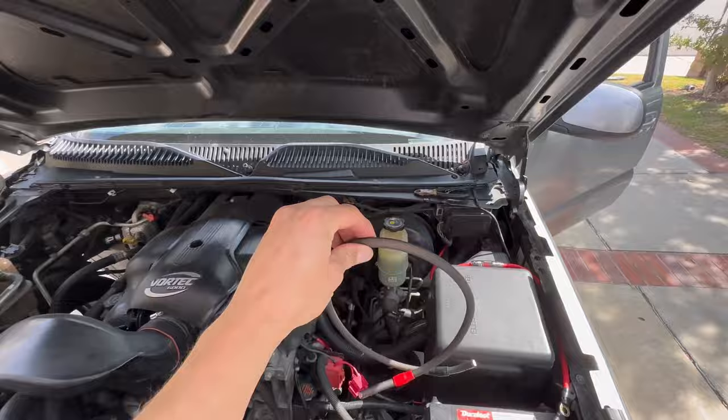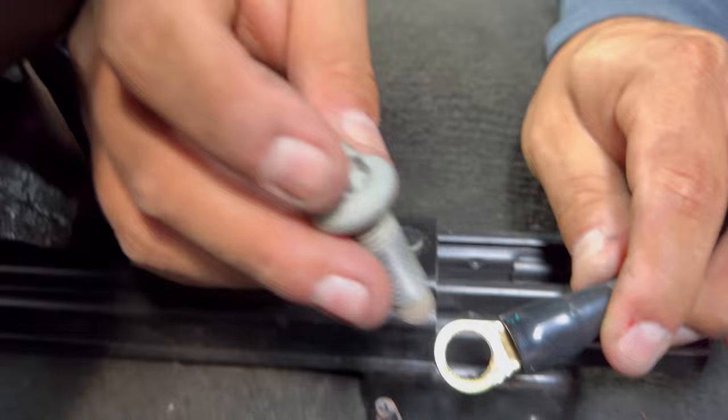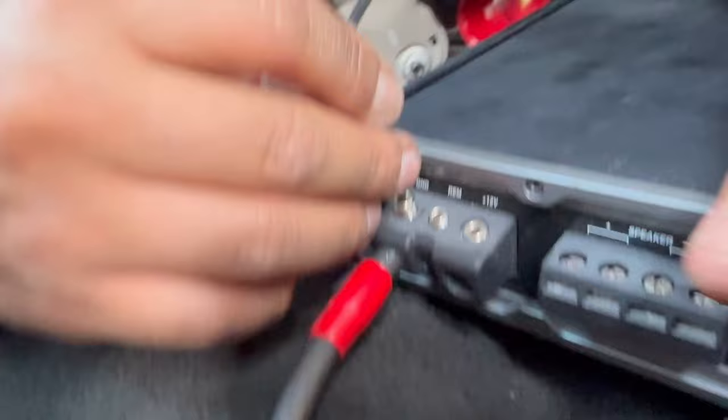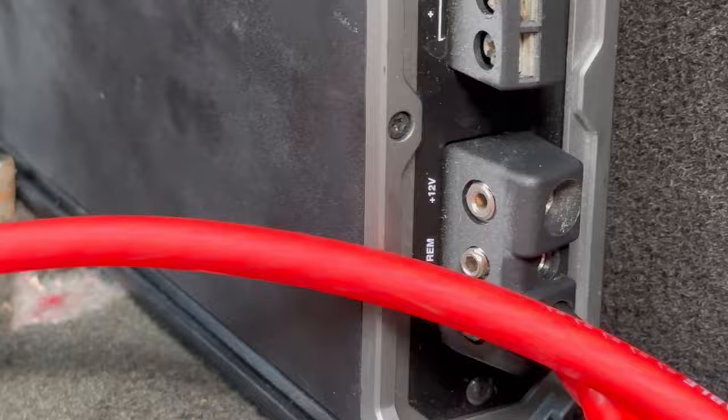Now that we've got the power wire through, we'll do our ground next. Got everything nice and tucked. For the ground, we're putting it right here on the back seat area — it's a pretty thick bolt so we had to drill it out just a little bit. On the amp, the ground goes right there, and our red power wire goes right next to it — 12-volt positive. Then we'll hook it up to the sub.